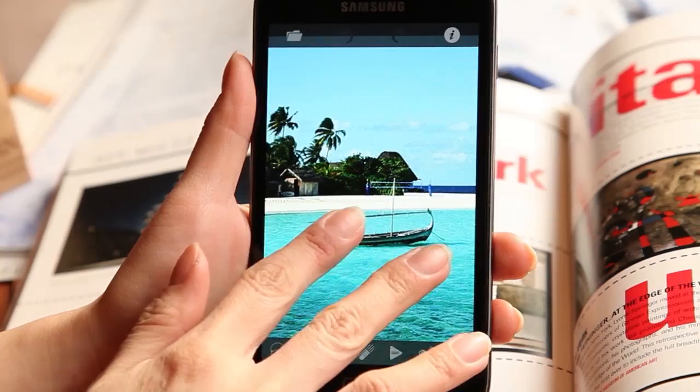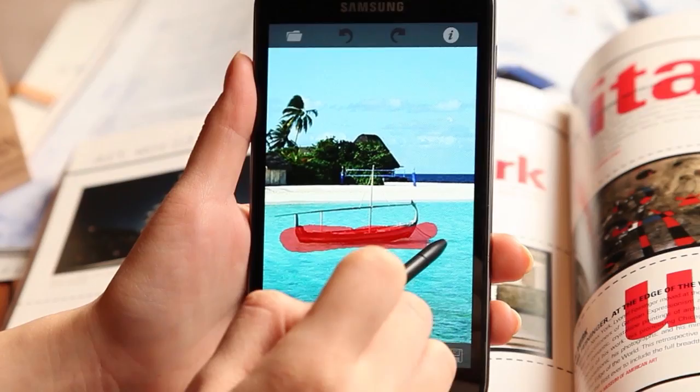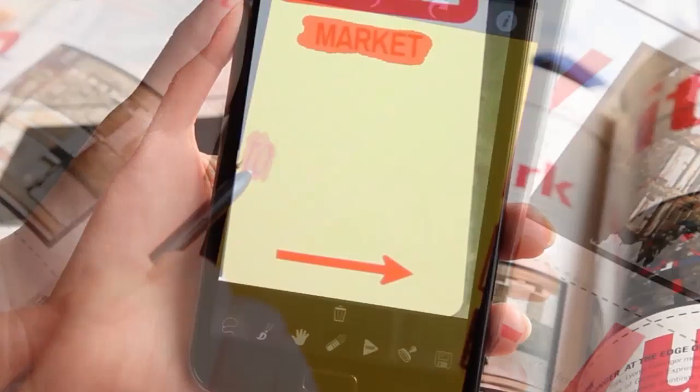TouchRetouch comes with a variety of tools for easy editing of your favorite photos. There's the Lasso tool, which lets you remove an area or object by drawing a line around it, a Brush tool that's used like a brush to paint an area for editing, and an Eraser tool used for removing or editing a selected area. Using these three tools, you can easily make sophisticated alterations to any section of a photo.